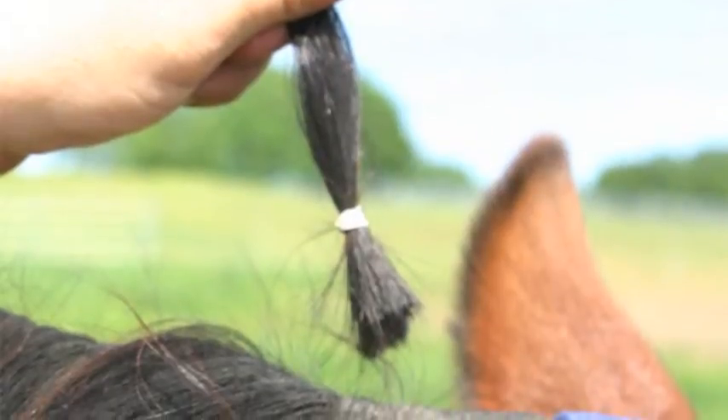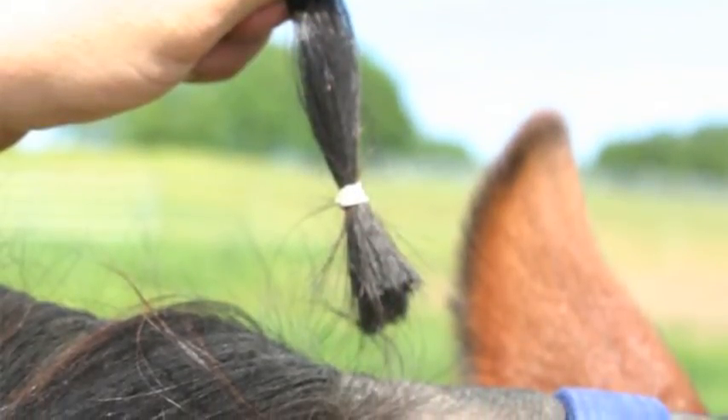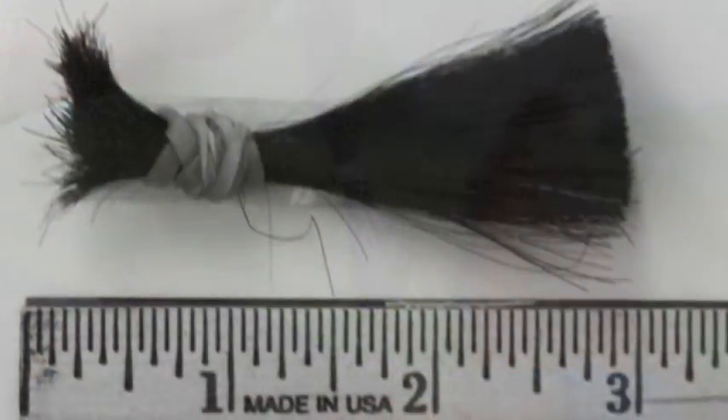Number three, if the mane is longer than three inches, please trim off the long end so the hair sample is the three inches closest to the scalp.